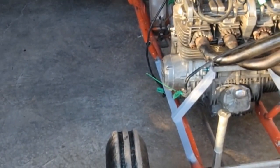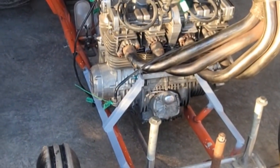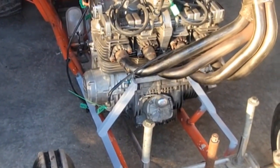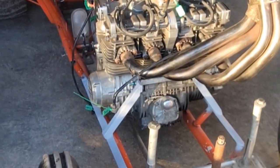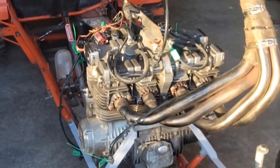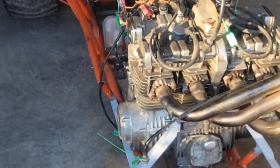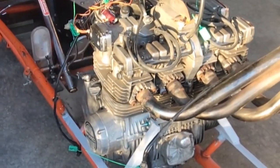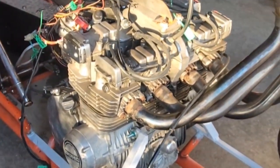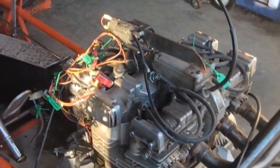Good evening everybody, just thought I'd do a little quick video. We got the pulling tractor back that we're going to be pulling this year — the little 750cc motorcycle engine one. A friend of mine, David, did the modifications and got the motor all mounted in. He did an outstanding job; it's all in there with three points of contact.